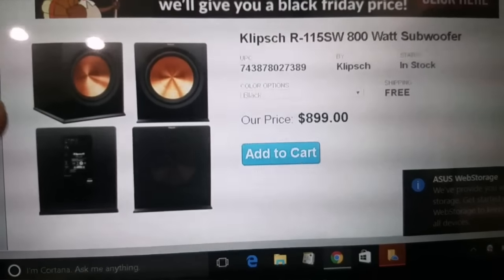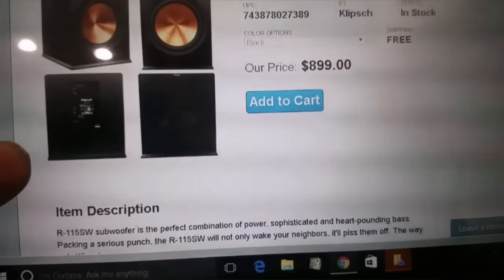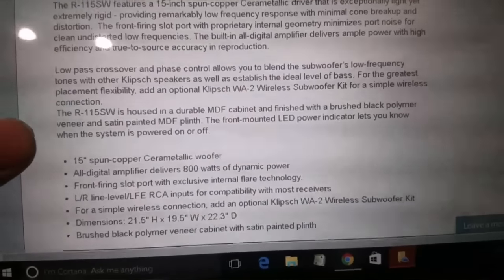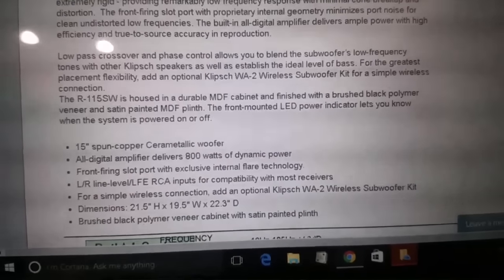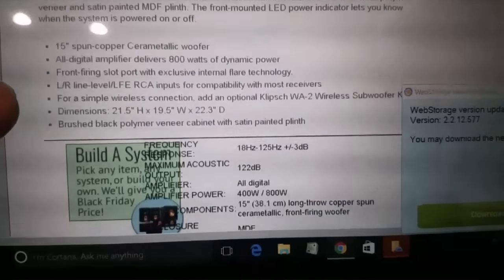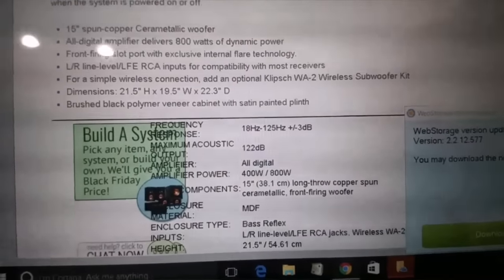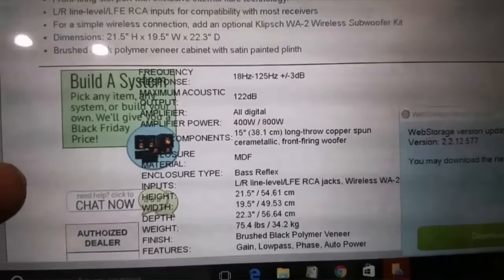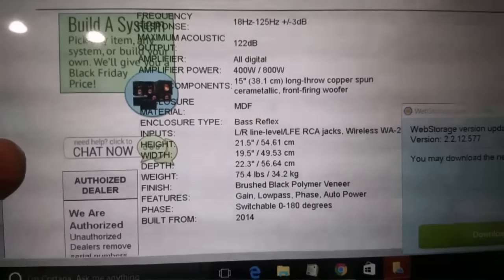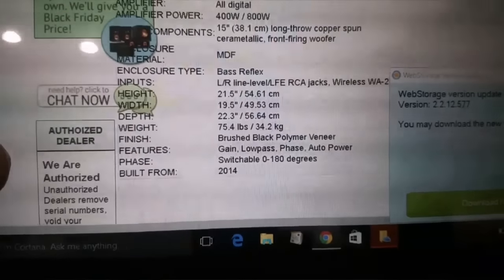These will run you about $899, but I got them for a cheaper price due to some issues with a previous order. These feature 15-inch spun copper cerametallic woofers, an all-digital amplifier delivering 800 watts of dynamic power, a front-firing slot port with exclusive internal flare technology, LR line level RCA inputs, and an optional wireless subwoofer kit. Frequency response peaks at 122 dB, with 400 watts RMS and 800 watts peak.